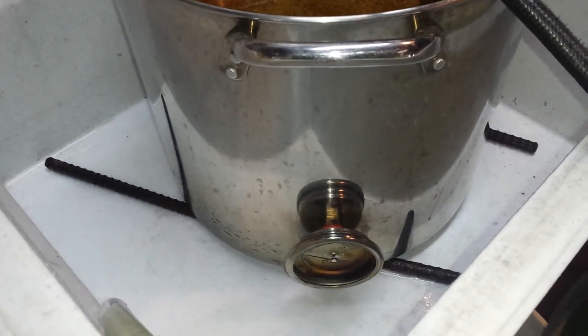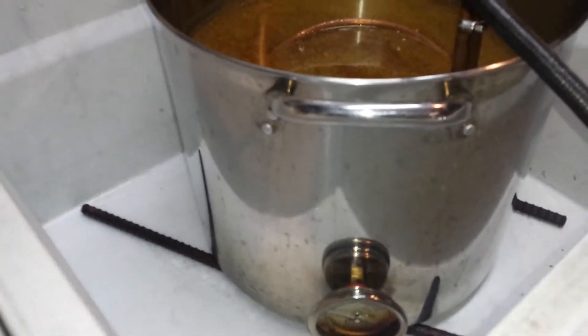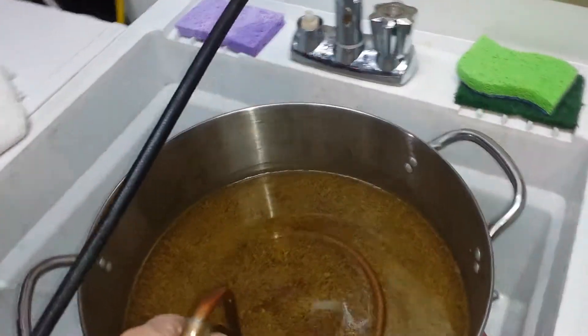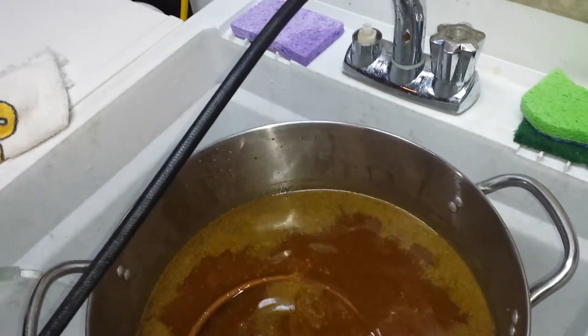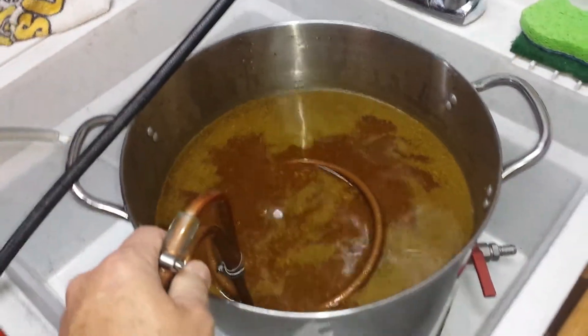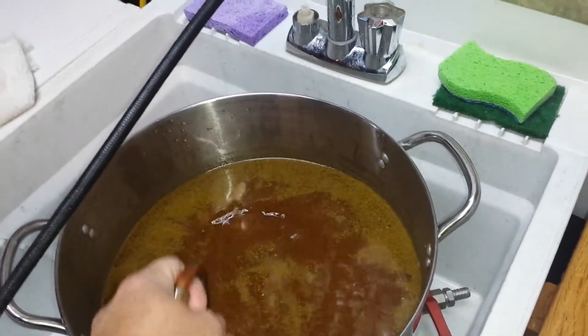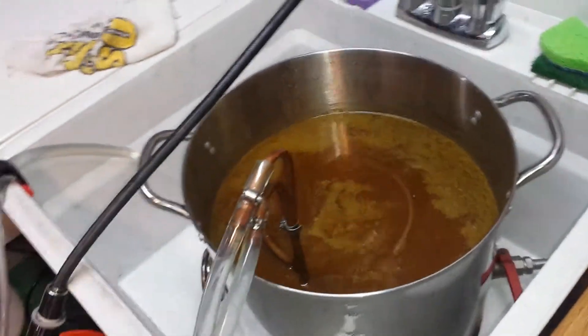As you can see, I've got my temperature and I'm almost at 80 degrees. Once I get to 80, I'll go up and down with this, agitate it, and put more oxygen into my wort.